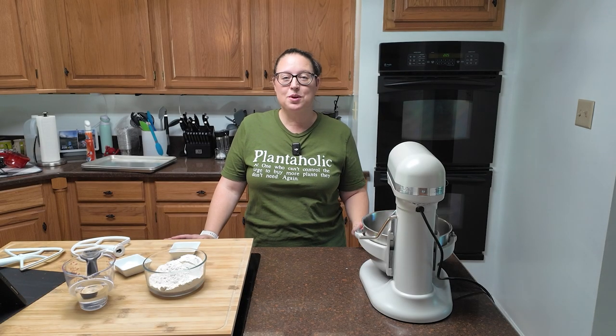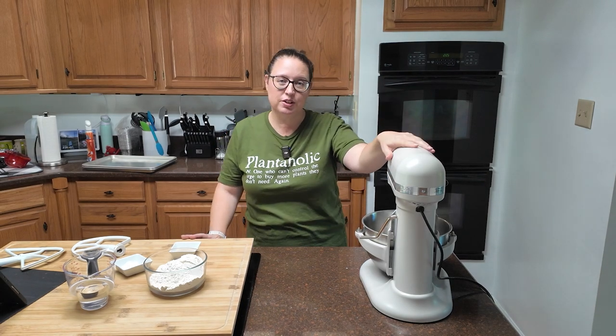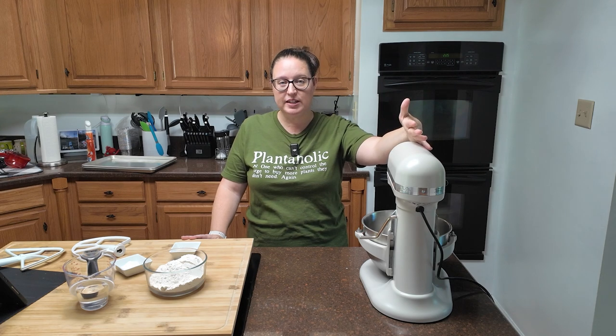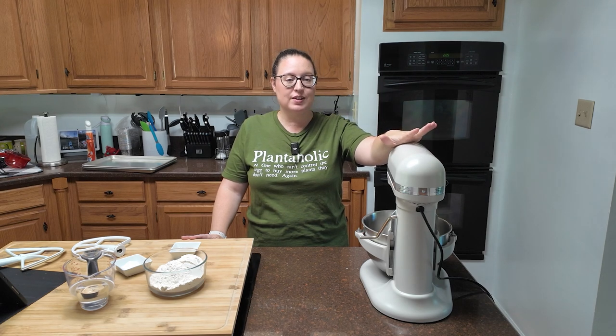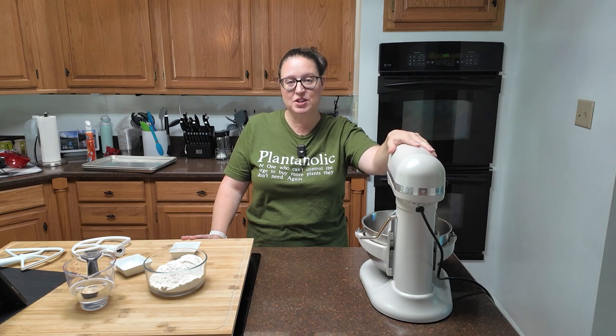Now there are four ways that you can make this dough. You can do it by hand, you can use a mixer, you can use a food processor, or you can use a bread machine. My bread machine is currently in use — I've got pita bread dough going in that — so we're going to trot out the mixer.